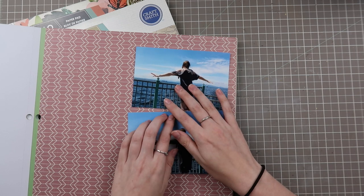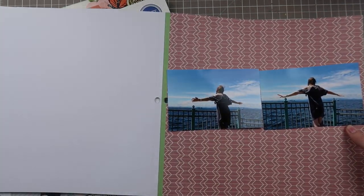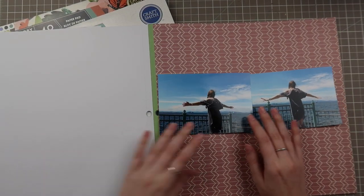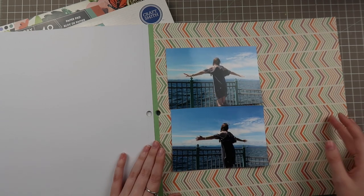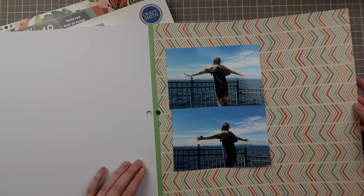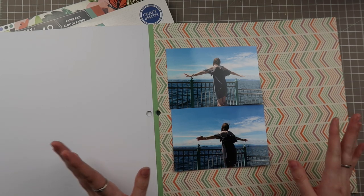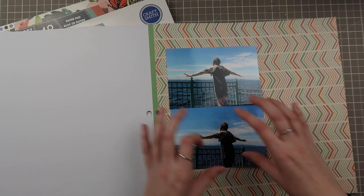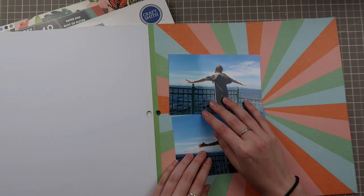That could definitely work as well — I think it provides enough contrast against the blues. This one's a little crazy. You've got green, orange, and that funky gray. Not really popping, but could I make this work as a layer? Yes, 100%. I think these colors go very well together — blue and green really well, orange and blue really well. I think the green and orange are almost fighting on this paper, so it's kind of distracting from the photos themselves.